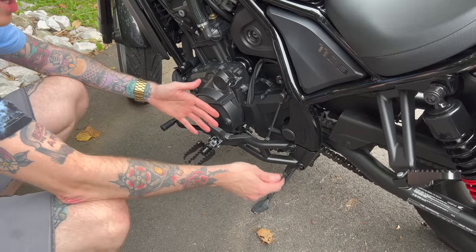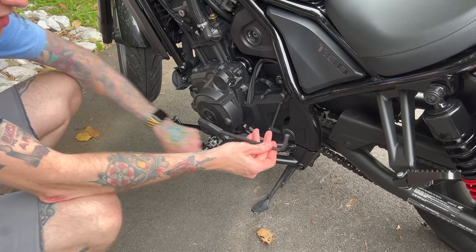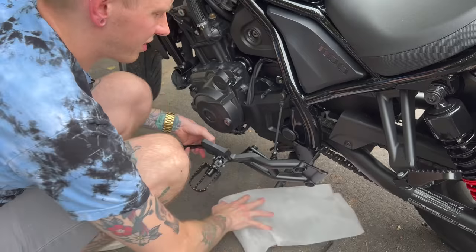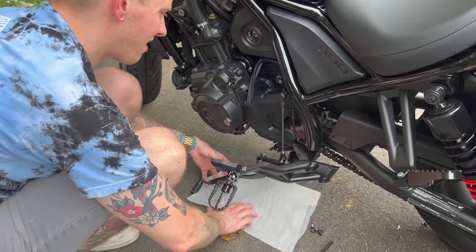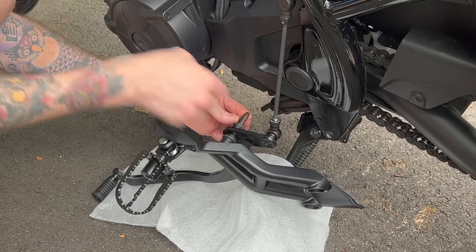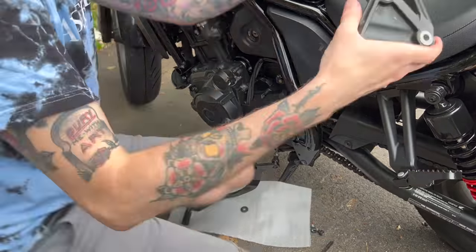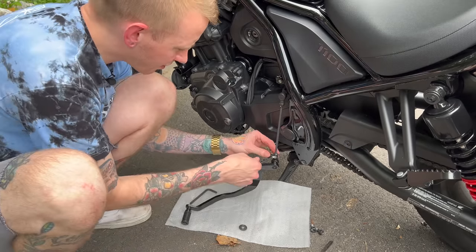If you've watched this far I'm assuming you have a manual version, because we're on to the shifter side. First things first, once again use an eight millimeter Allen key to remove the two bolts to take this whole assembly off. Let's lay some padding down so it doesn't get scratched if it drops. Then on the backside to get the lever off, there's a six millimeter Allen key right here that you've got to undo.